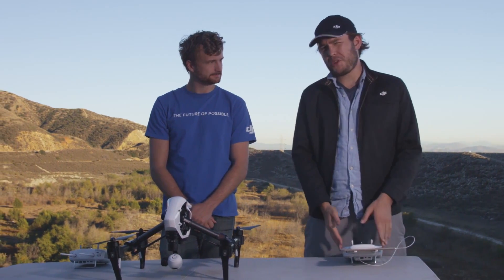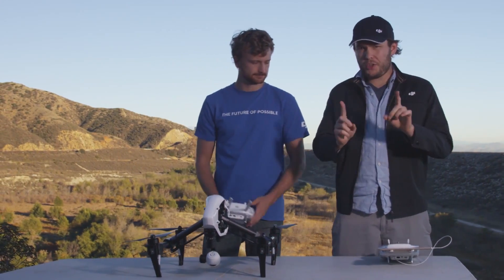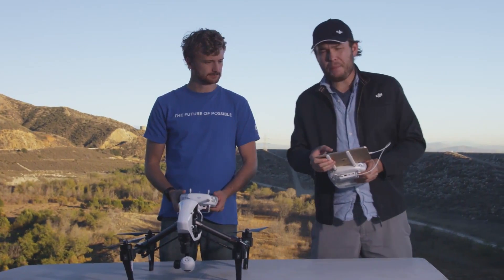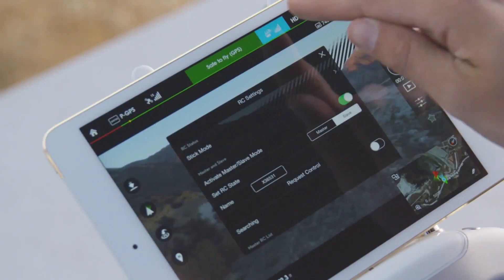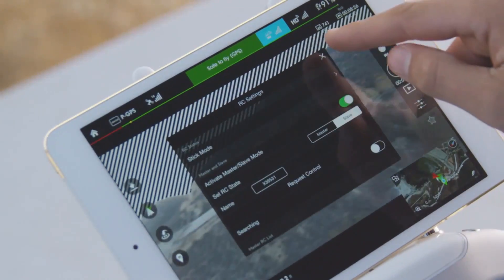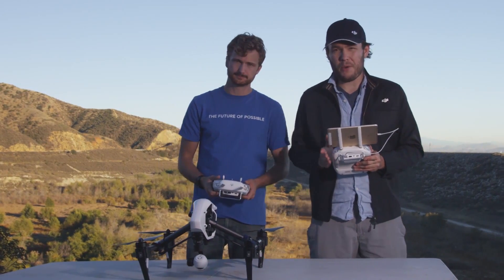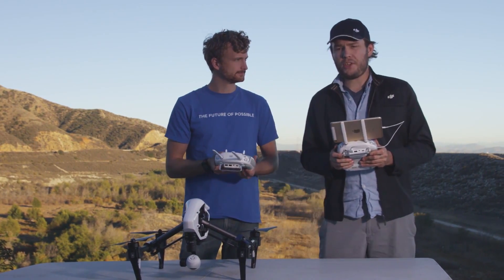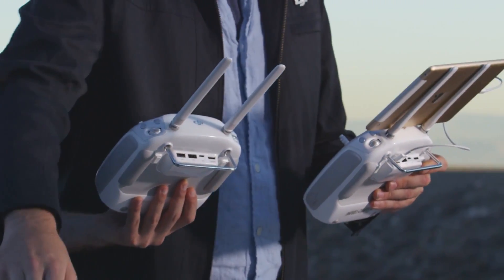When getting your second remote, the first thing you're going to want to do is make sure it's set into slave mode. In order to do that, it's very easy. First, open your DJI Pilot app, hit the RC settings, and then you'll scroll down and see an activate master slave mode switch. Turn that on.